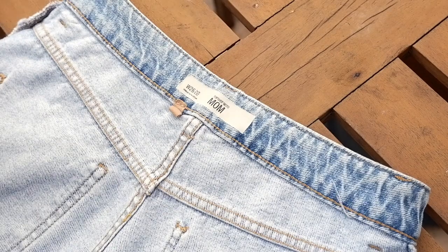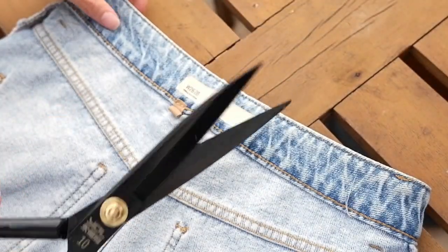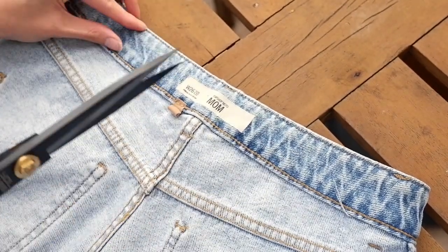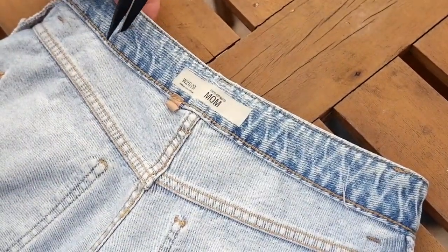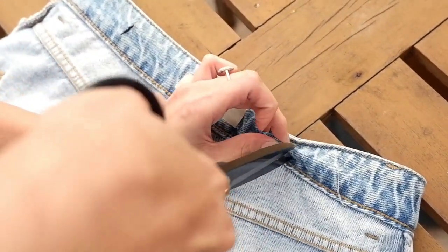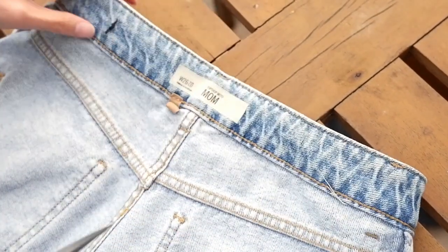First, turn the pants inside out, and then cut using the scissors here and here. Just pinch it like this and cut the same size as your garter. My garter is one inch, so this is one inch. Just pinch it to make sure it's not cutting through to the other side.